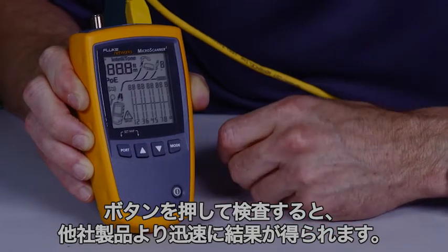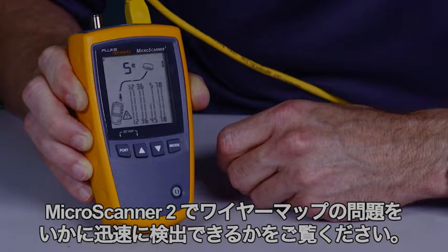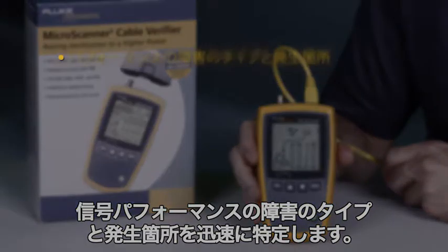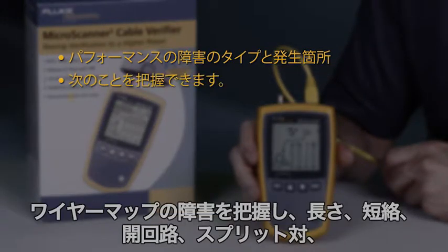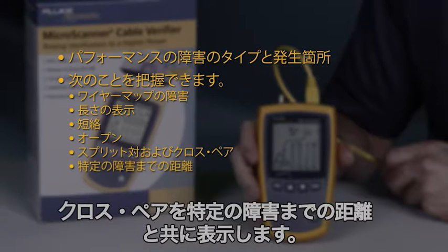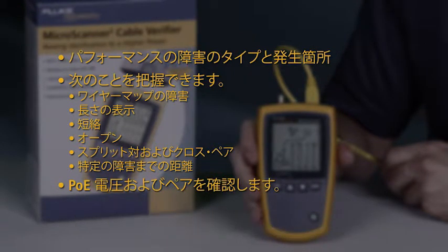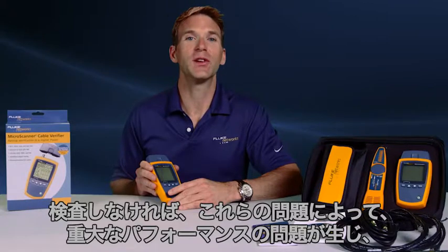Press and test, and you'll have the results before the rest. See how quickly the MicroScanner 2 detects wire map issues. Quickly determine the type and location of signal performance faults. Get insights into wire map faults: length, shorts, opens, split and cross pairs, with distance to specific faults. Confirm PoE voltage and pairs.